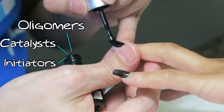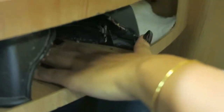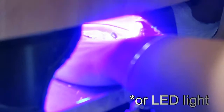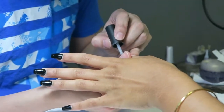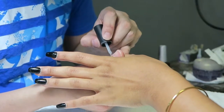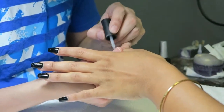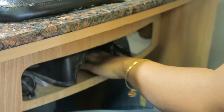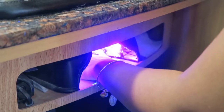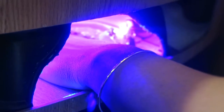Another difference is that gel polishes come pre-mixed with the oligomers, catalyst, and initiators — with acrylic systems you have to manually mix those parts. The only step needed after applying gel polish is the energy source for the initiators, which is UV light. This is why gel polishes are in opaque bottles, so that light can't get in and harden the polish. Gel polishes should be applied in thin layers so that the UV light can penetrate through all of the polish.